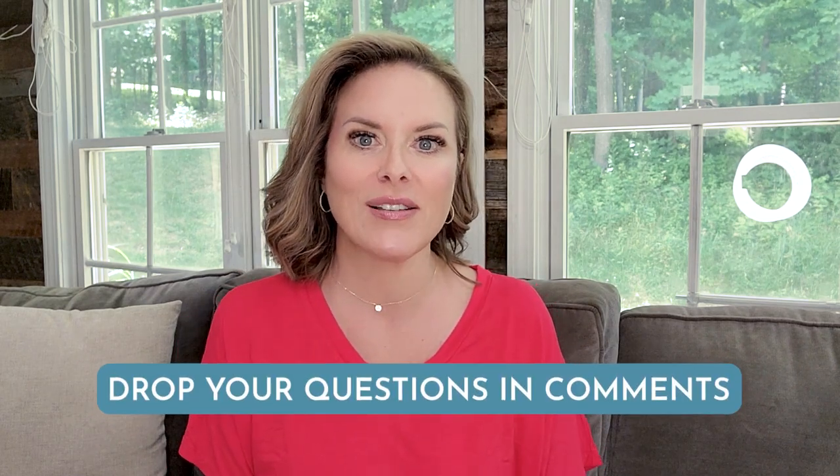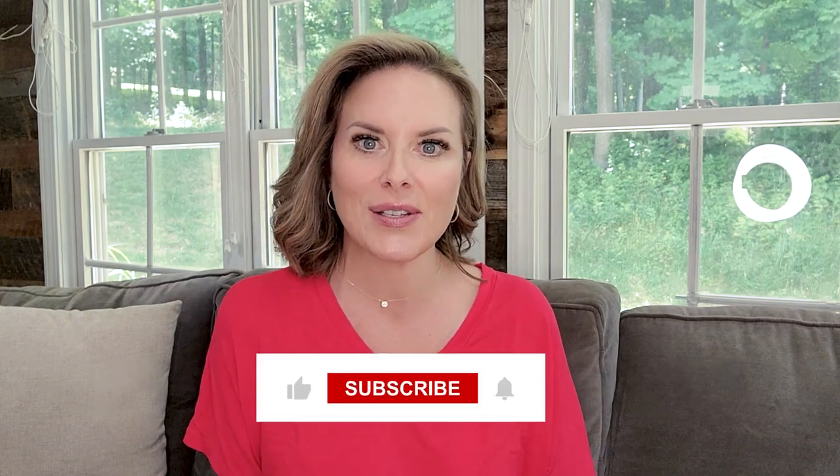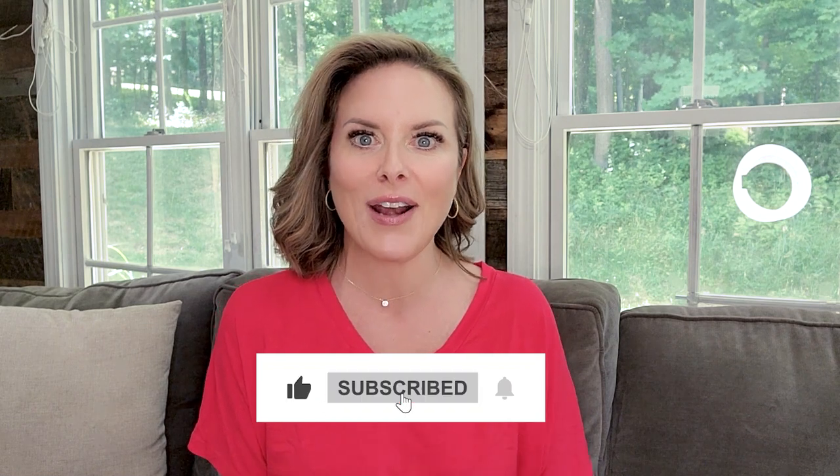If you want to learn a little about writing a conversational script, check out this video right here. In the meantime, drop your questions and comments below, share your experiences, and let me know how I can help. Thank you for watching. I will see you in the next video.